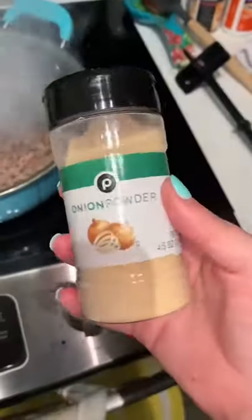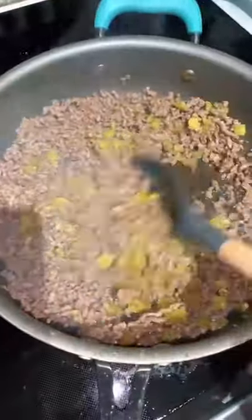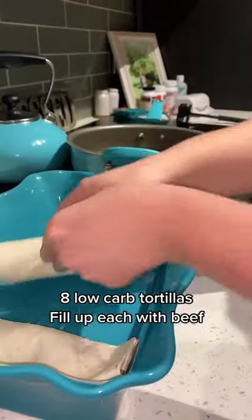I started by browning some ground beef and seasoned it with salt, pepper, garlic powder, onion powder, cumin, and some cayenne. If you have chili powder, use that too. Then I used a four-ounce can of diced green chilies and added that into my drained beef.